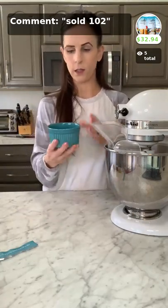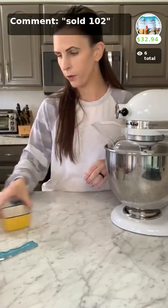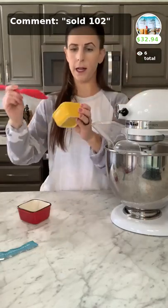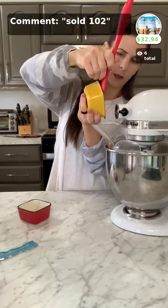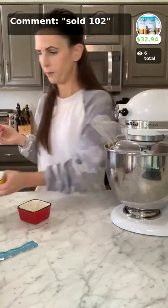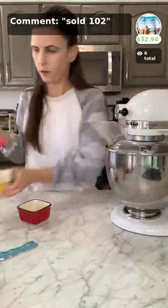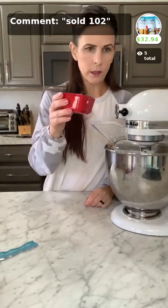Next add oil that is light tasting — I use light tasting olive oil, but avocado oil or canola oil also work. Just make sure it's light tasting so it doesn't overpower the flavor. Then add honey — or maple syrup or cane sugar if you're vegan. Last but not least, add two teaspoons of white vinegar; apple cider vinegar also works. Mix until it's all combined.